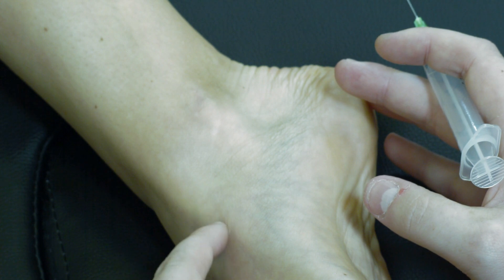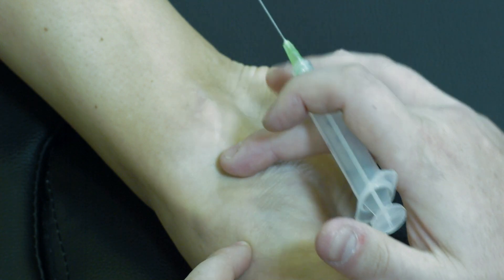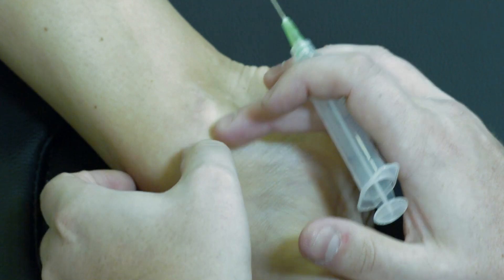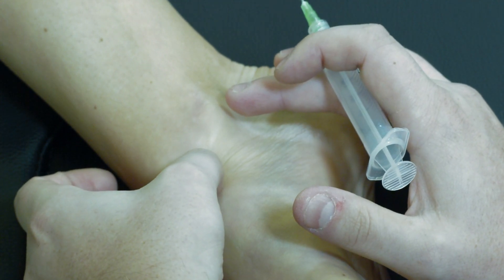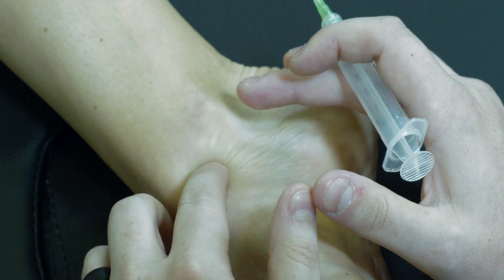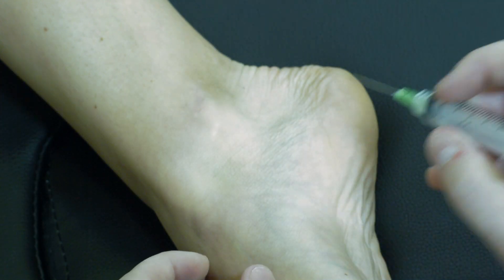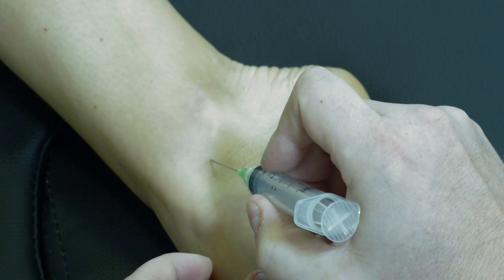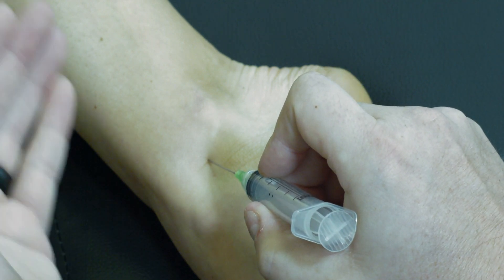We have the anterior tibialis tendon running anteriorly, and we're going to stay medial to that. We'll be just distal to the tip of the medial malleolus, and within that divot on the side of the ankle you can feel the edge of the talus dome — we're going to come in just superior to that. Clean in your usual fashion, then place the needle at about a 45 degree angle to the skin, angling both proximally and posteriorly.